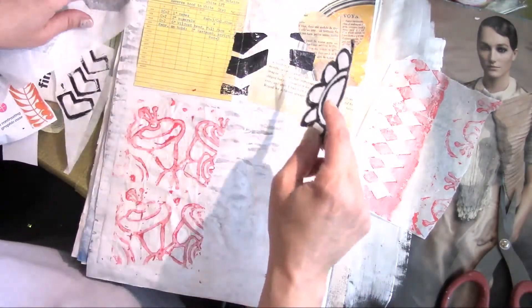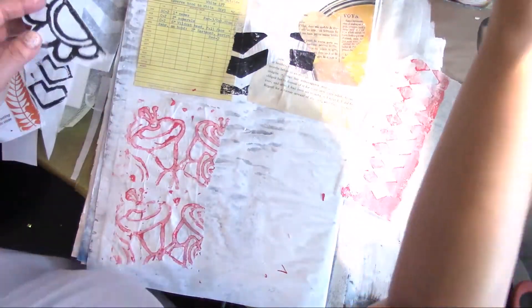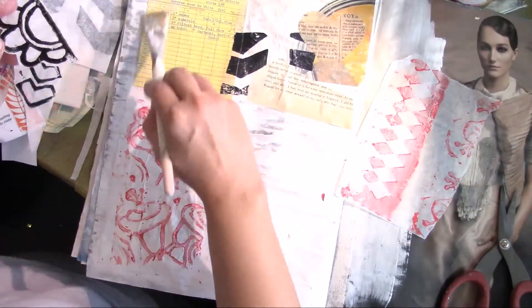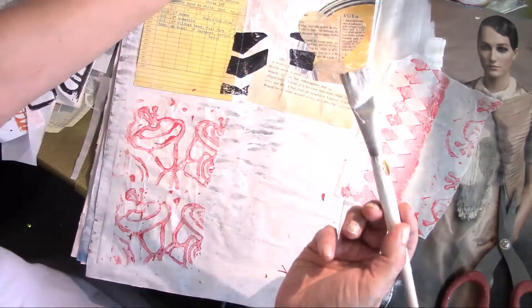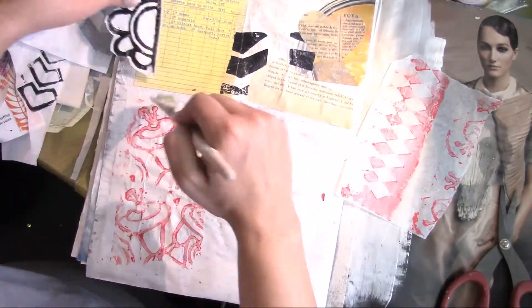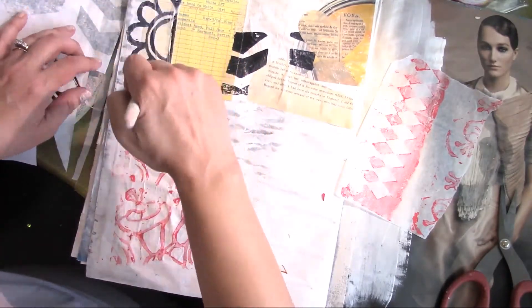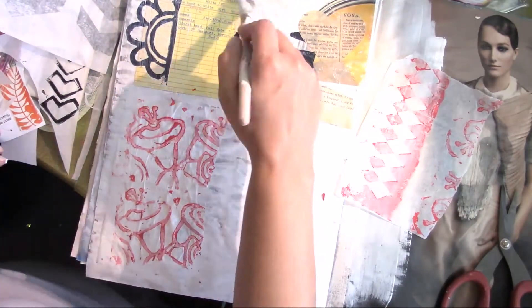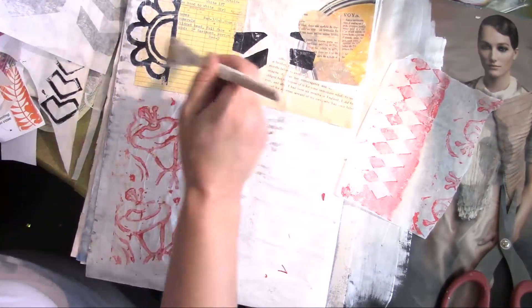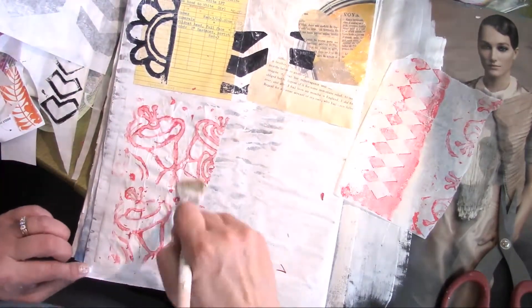I'm just kind of working with this in different places, just trying to get it on the paper. I'm running out of matte medium, trying to figure out places to put things on. It's wrinkling up, and I don't mind it.